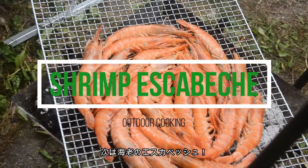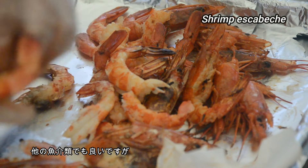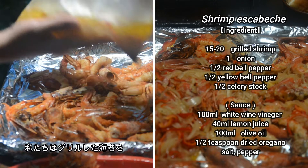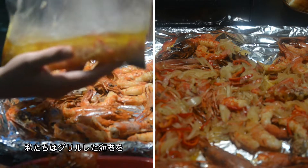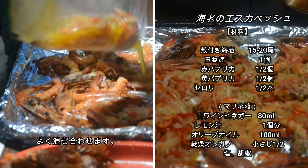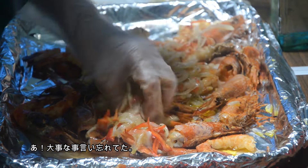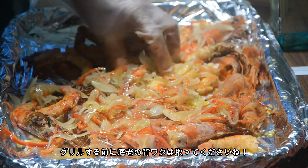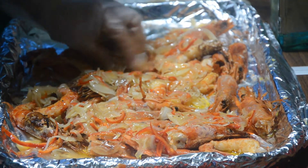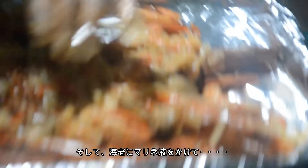Next is shrimp escabeche. This is a Mediterranean food, so you can use another seafood too, but I highly recommend shrimp. We use barbecued shrimp in marinated liquid, and all the vegetables are sliced, then mix it well. Peel the shells. I forgot to tell you a very important prep — make sure you remove the guts from the back of the shrimp. Then just cook in the marinade and done!